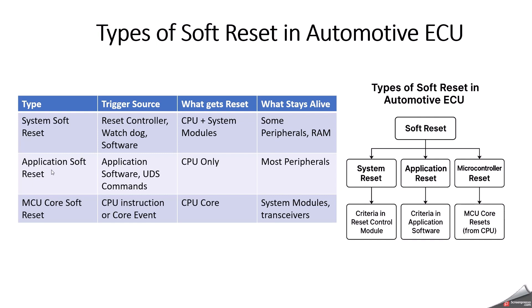Application soft reset is triggered directly by the ECU application software. Example triggers include an application reboot request or diagnostic service 0x11 ECU reset. We will have a sub-function to trigger the soft reset — such as during ECU flashing or software update completion. Its effects are: CPU restarts and software reinitializes, peripheral states are usually unchanged, and network transceivers remain in configured mode. Use cases include reinitializing the application without losing peripheral settings and controlled shutdown logic.